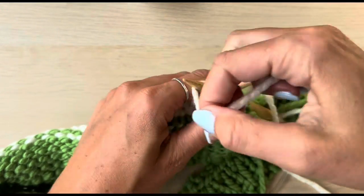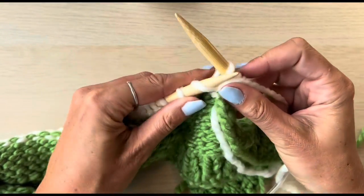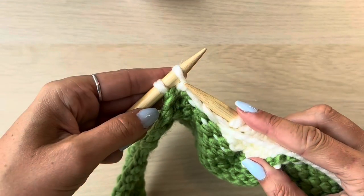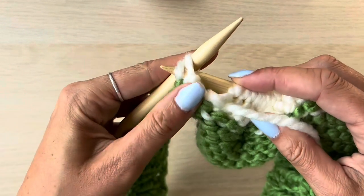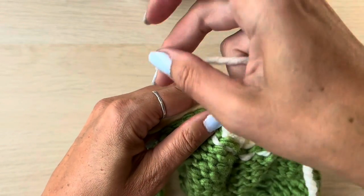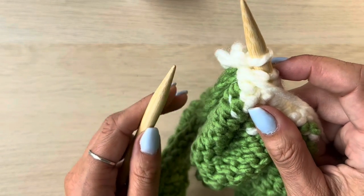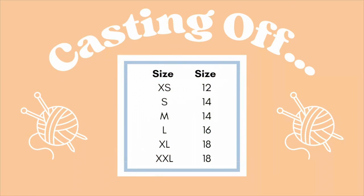Now we're back to simply following that two row repeat: slip the first stitch, knit or purl the entire row, and then knit or purl two together at the end of the row. Continue until you get to your correct number of cast-off stitches. Depending on which size you're creating, you want to get to this number of stitches on your needles and then cast off.